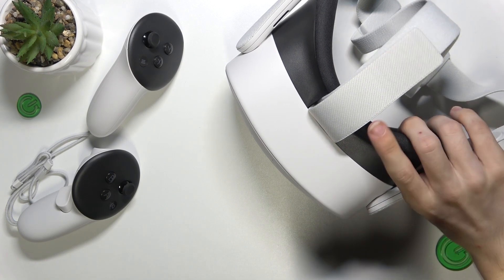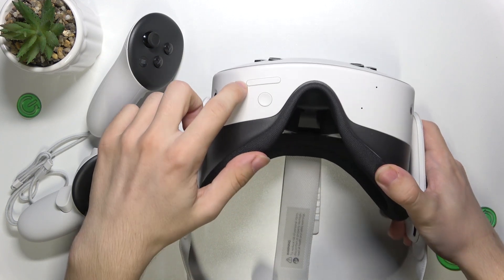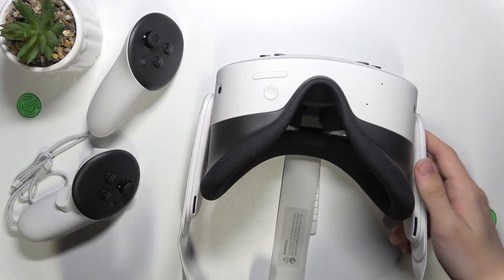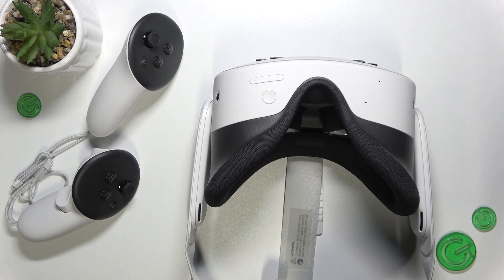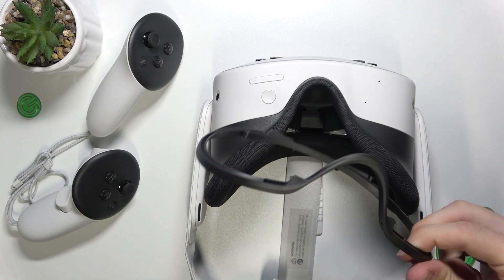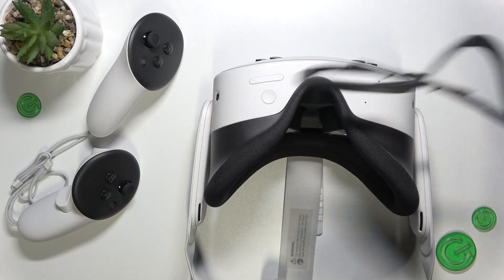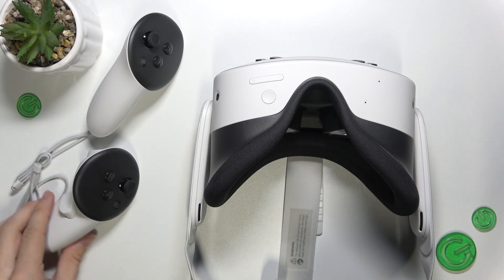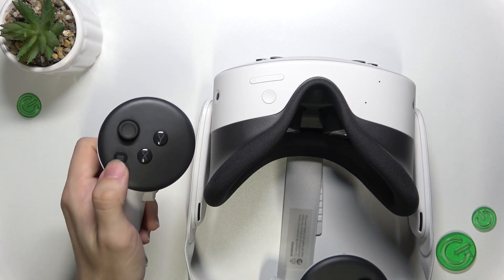On the bottom of the Meta Quest you can find volume buttons for plus and minus, as well as an action button, and there is also a face cushion which you can take out or put on. In the box there is a glasses spacer which you can put in between the cushion and the Quest so it makes space for your glasses. Then on the controllers you have on the left one the menu button.